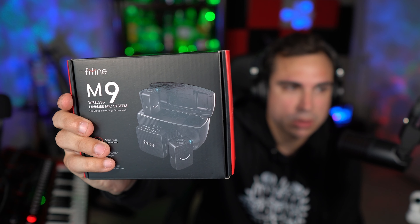Today I'm reviewing the FindFind M9 wireless microphone. It's a lavalier system, super popular for content creators nowadays, and FindFind decided to jump in the game. This is actually probably the cheapest one that I've seen, at a little over 80 bucks. FindFind did send me this to review, but I'm going to give it my all as far as honesty goes.